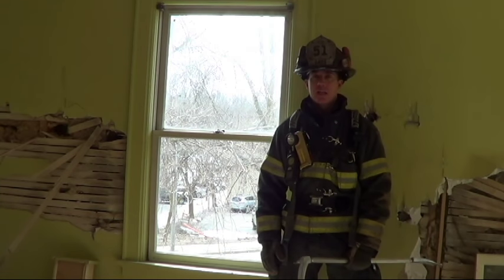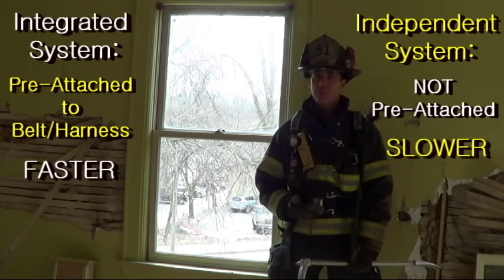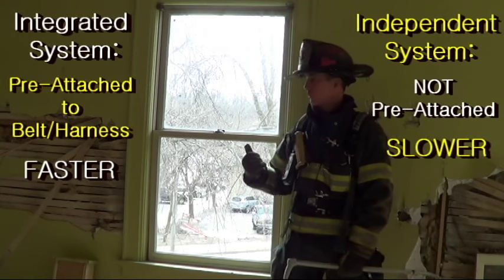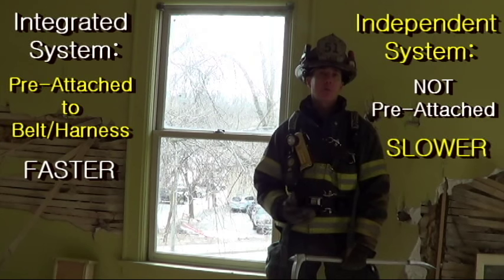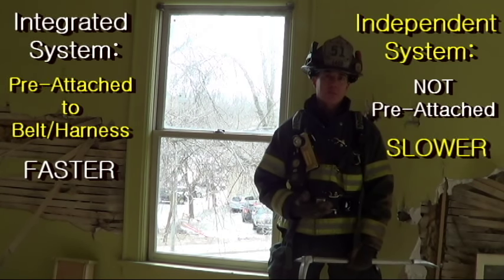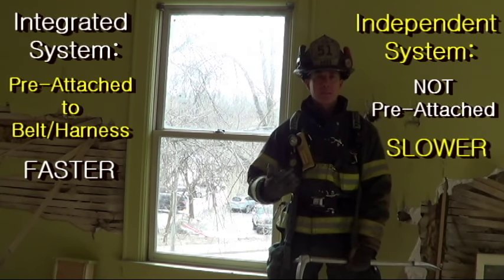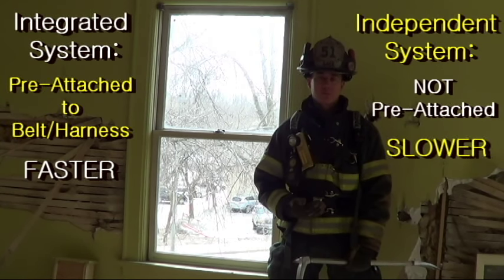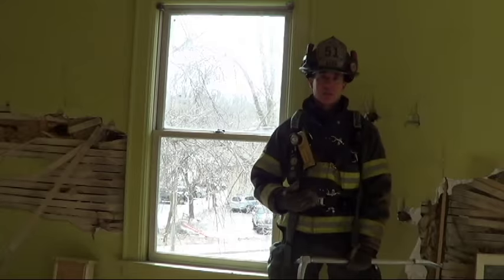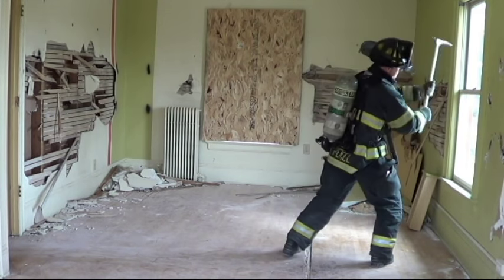The last thing you should consider is how you have your system set up. There's the integrated system — one that is pre-attached to your belt or harness — or the independent setup, one that is not pre-attached. The big advantage of the integrated system is you're just reaching into your bag or pocket, pulling out the lead end, which should ideally have a hook, and you're ready to exit. The independent system requires additional time to hook up to your belt or harness. I always tell firefighters in training: if you have a company that's split — some with an integrated system, some with an independent setup — the firefighters that are integrated are the ones that should take out the window. That buys more time for the firefighters with the independent setup to make their connection and deal with any problems. I myself have an independent system, so I practice multitasking — I pull my system out and make a hookup as I'm making my approach to the window, so once the window is clear, I'm ready to exit.